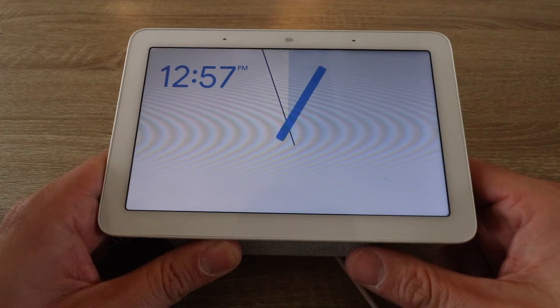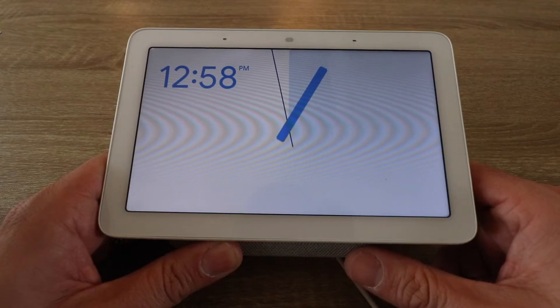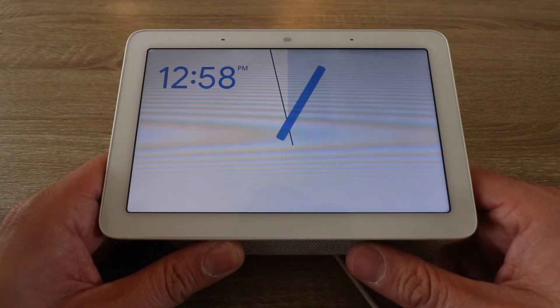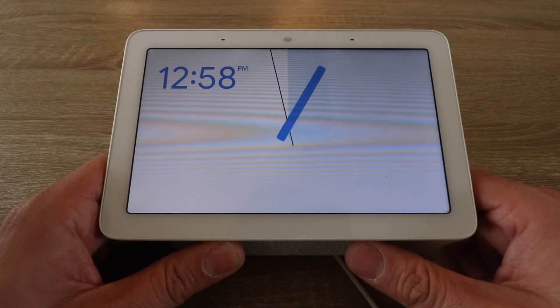Hi, One Hour Smart Home here and today we're going to show you how to reset a Google Nest Hub. This will reset the Google Nest Hub to factory default settings and it will also work on the Google Nest Hub Max.